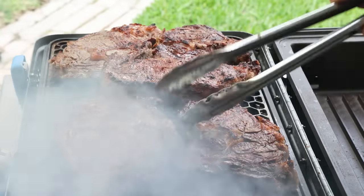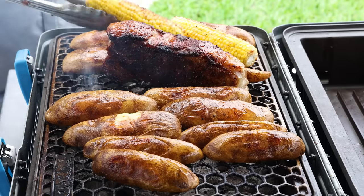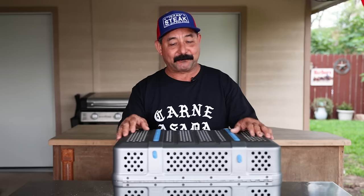I truly think that the creators, engineers, and designers of this Nomad grill are true barbecue heads and love to grill and smoke meats as much as I do. They kind of thought of everything with this little grill.